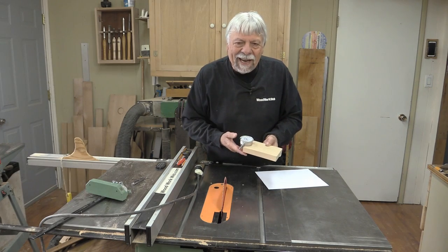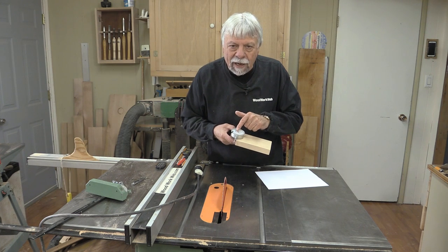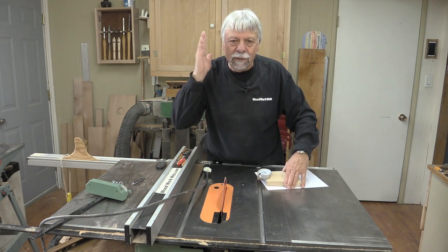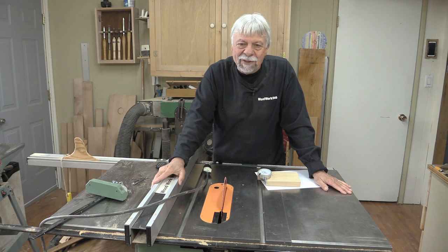That concludes the video. I now have a much more accurate way of measuring my fence, I know it's aligned, I can plug it back in, and be assured that all my cuts are going to be straight and parallel. I'm Colin Kinnett for WoodworkWeb — keep on watching, I've got lots of videos coming.